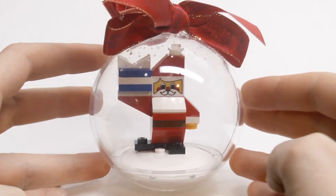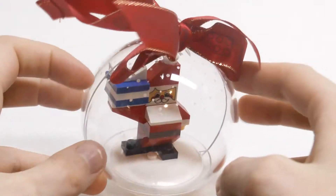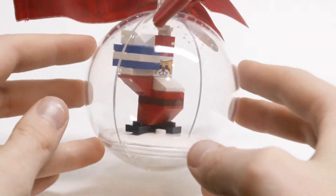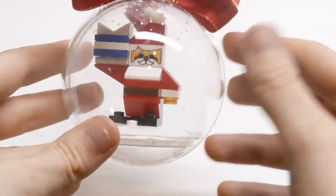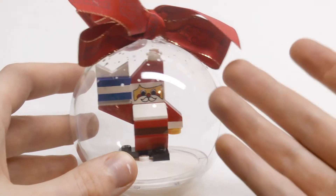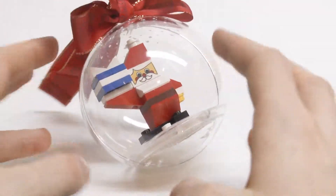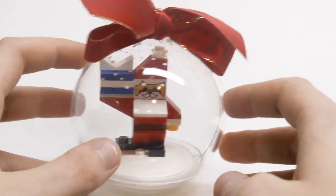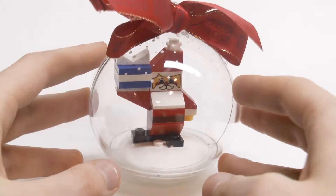Here's what the Santa figure looks like inside the glass or plastic ornament. The snow effect looks great with the Santa. I really love the Santa figure itself and it looks really nice inside the ornament. Would look great on any Christmas tree and would really complete the set of three.